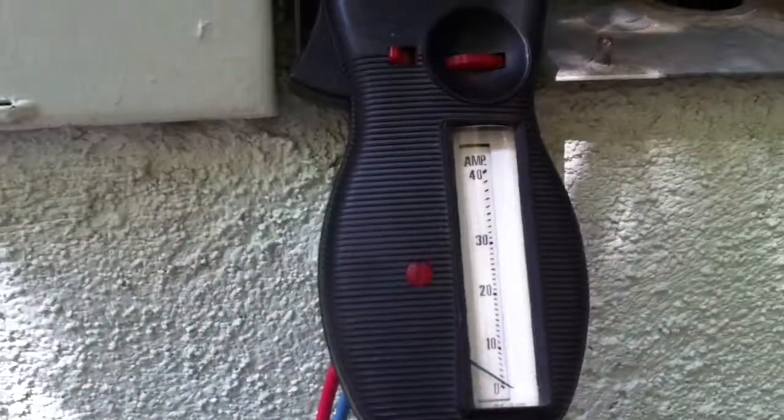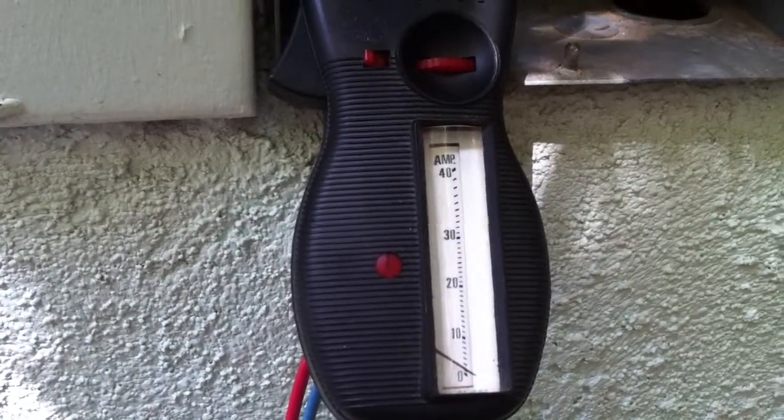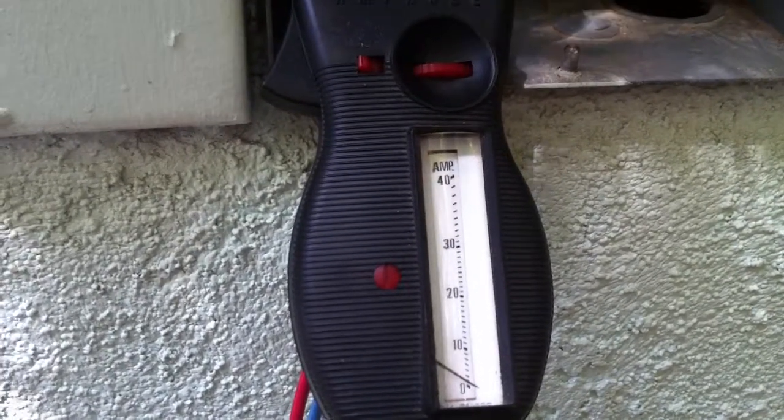There's an ammeter. When we throw the FAU switch, that'll pull in the contactor on the air conditioner, and we should be able to monitor if this works or not. If that ammeter stays pegged, we know the unit didn't start.